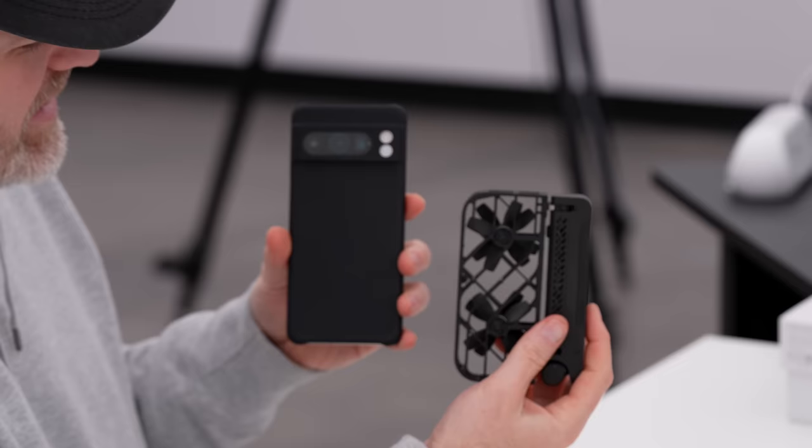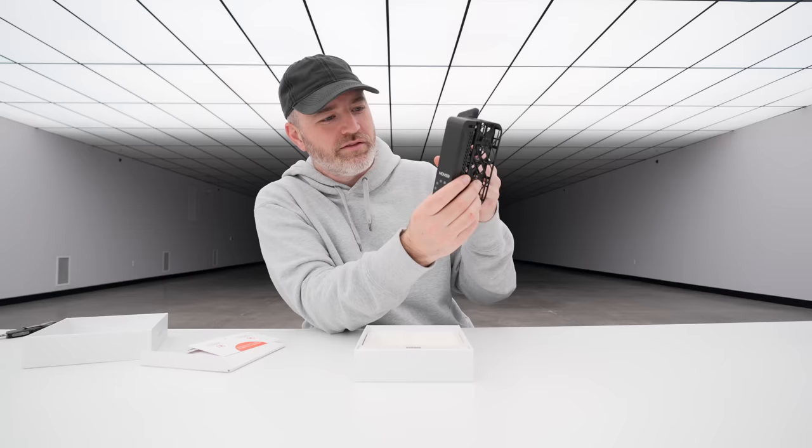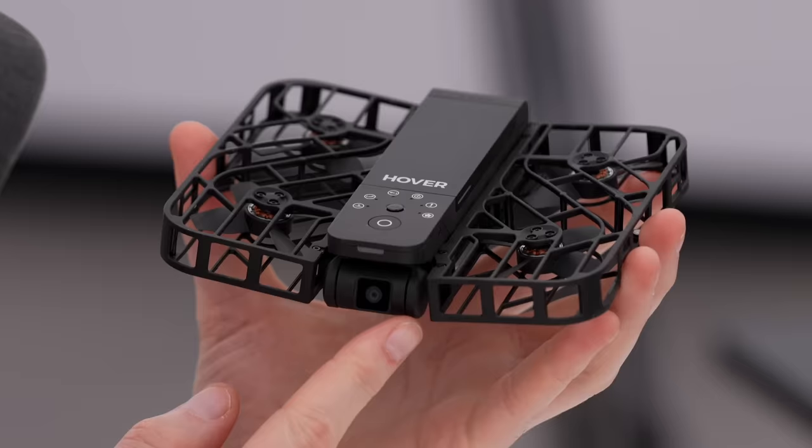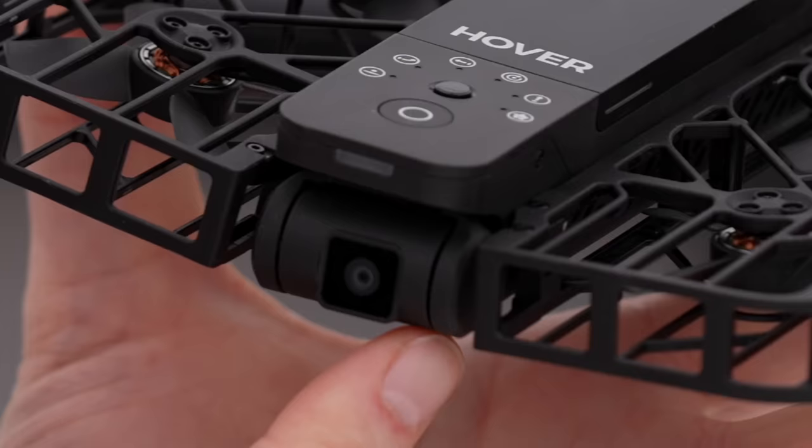Maybe like a smartphone. Look at the scale — this is the new Pixel 8 Pro, and here you have the hover drone. Look at that. So there are a few controls on there. You have a power switch and you can see the little camera, front facing.